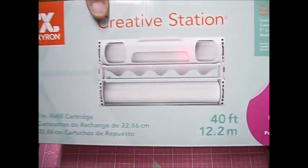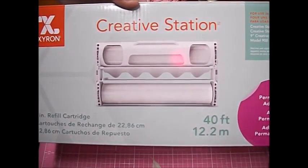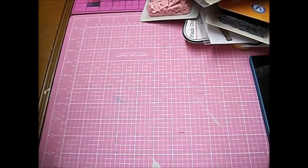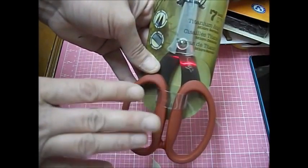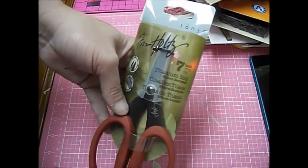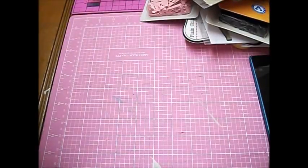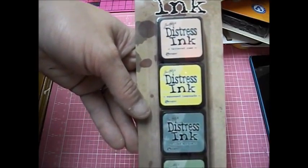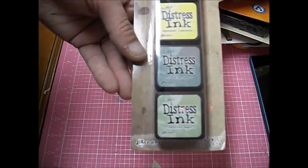I got this for my big huge Xyron Creative Station — it's a refill cartridge and it is in permanent. I also got the Tim Holtz scissors, which I will do an individual review on. I don't really know much about Tim Holtz so I have to look up some information first. I got some Distress Ink and these are in Tattered Rose, Squeezed Lemonade, Spruced, and Bundled Sage.